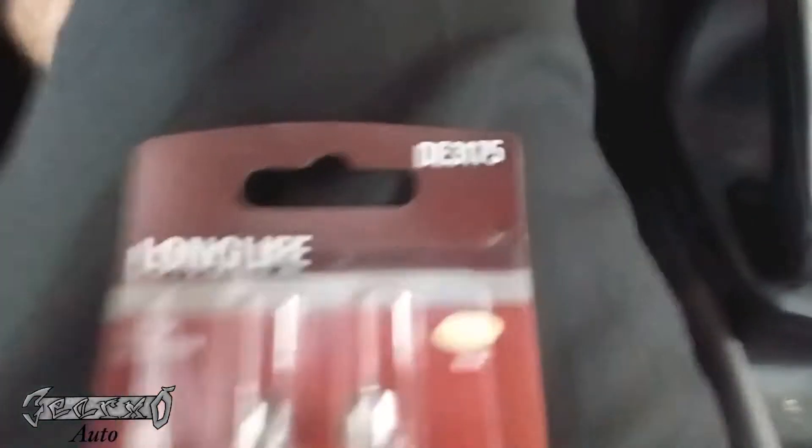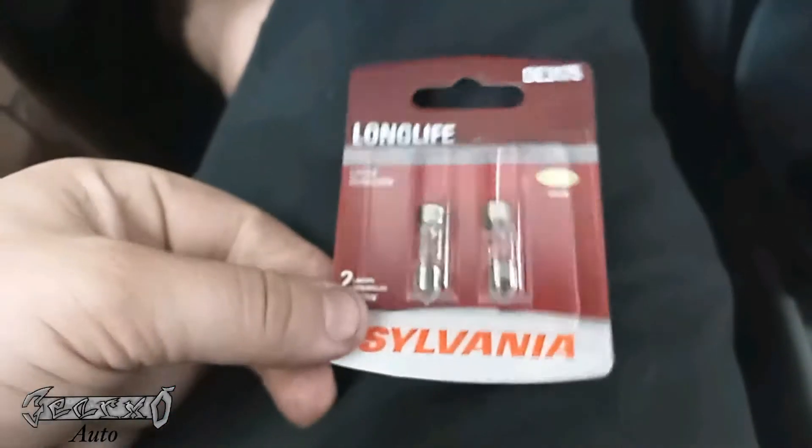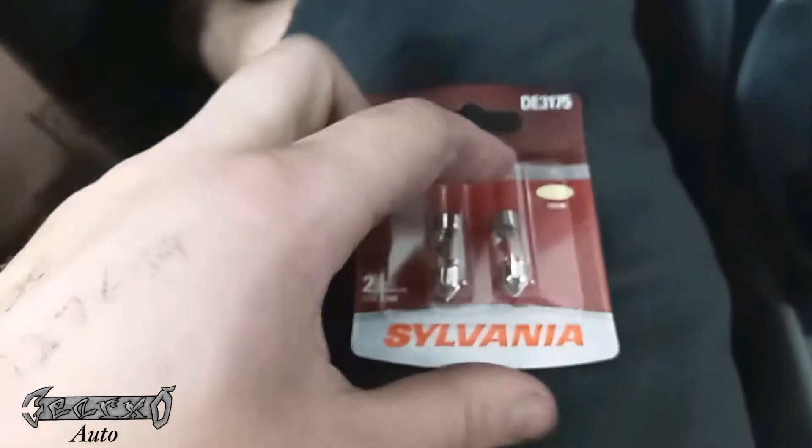The number is DE3175, and this is a two-pack. I'm just replacing one of them.